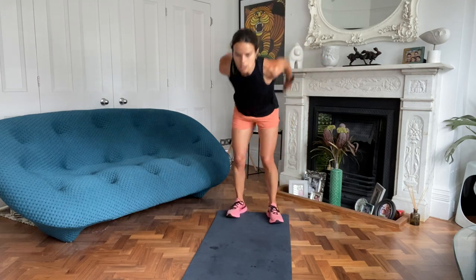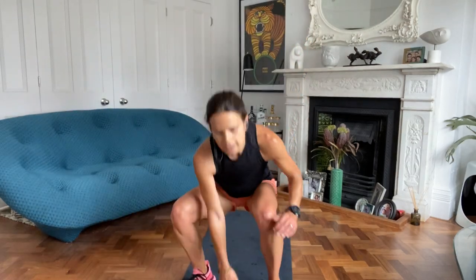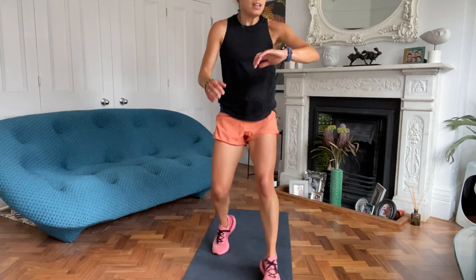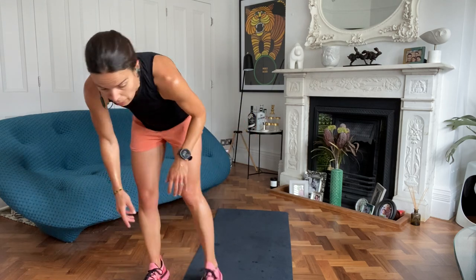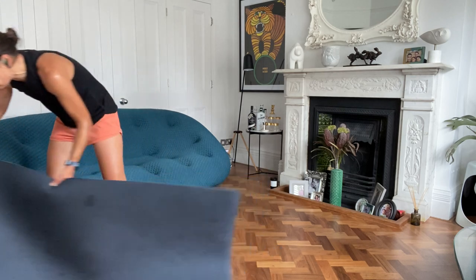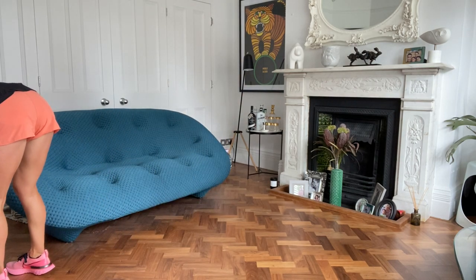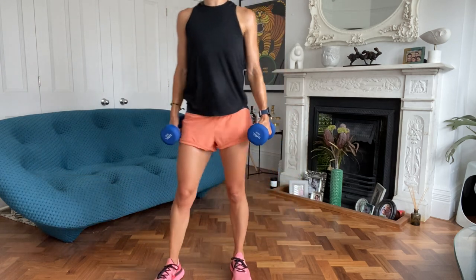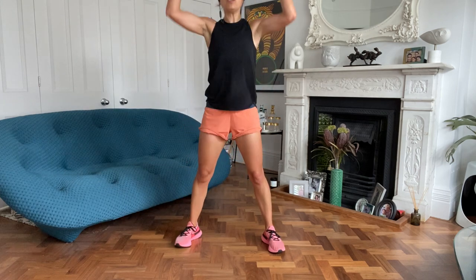Another low-impact option is reverse lunges. Halfway. You've got a great repertoire of exercises now, you can run this yourselves - the amount of different things we've done. Keep the energy, get the distance, soft landing. Three, two, one.